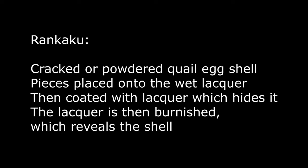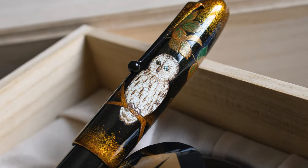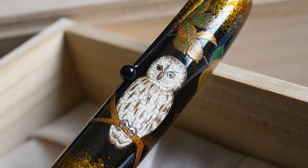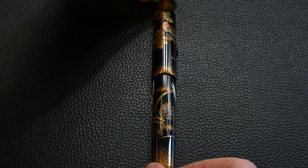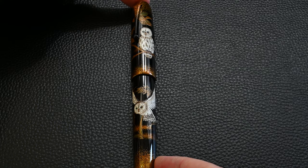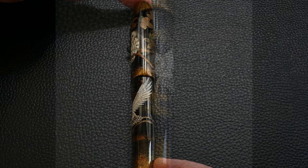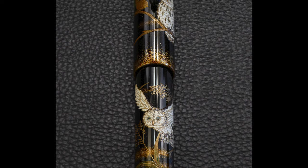The owls are made using Rankaku technique, which is cracked and powdered quail egg shell. That's put onto the wet lacquer, held in place, then more lacquer is applied over the top and burnished away, leaving a stunning effect. You can see tiny tiny pieces cracked into exactly the shapes needed — larger pieces in some areas, smaller in others. The raised Maki-e and the Rankaku both have texture that varies between the lovely oak leaves — Quercus serrata, a Japanese oak — and the texture of the owl itself, creating a nice contrast.